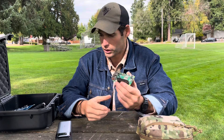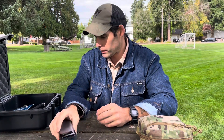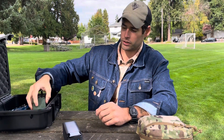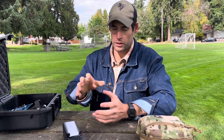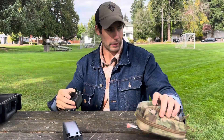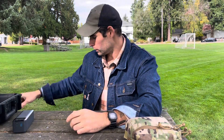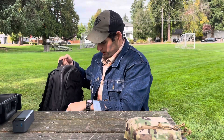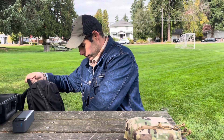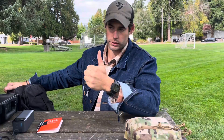I want to see if I can decode some JS8Call messages. Eventually I want to mount everything in this Pelican case - the battery pack, my Meshtastic device, external antenna - get it set up nicely. But I just want to make sure everything works first. I also have a compass in case we do some direction finding, and my field notes.